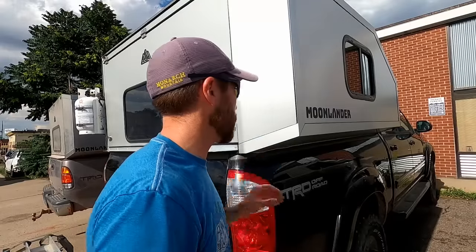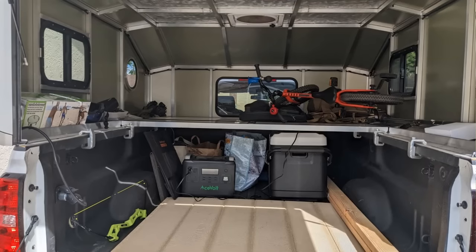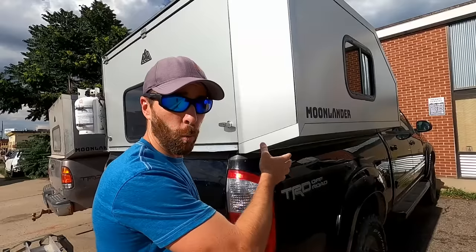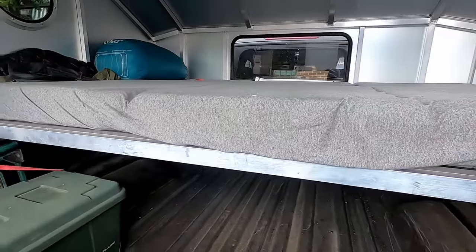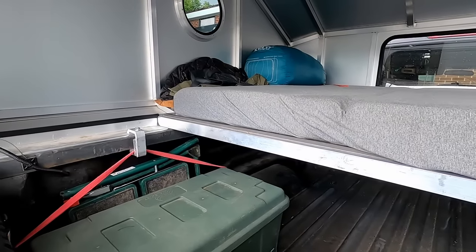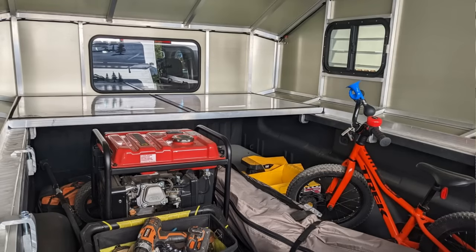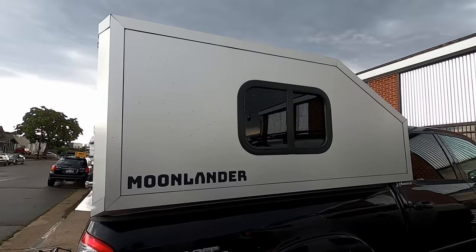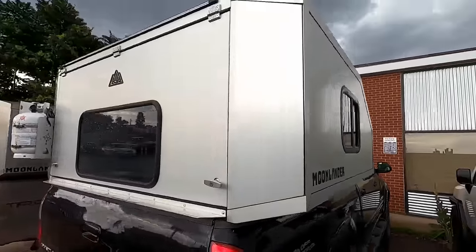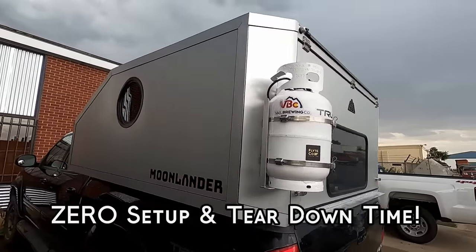The Moonlander is a custom built truck shell that can either be used as just an ordinary truck shell or a camper. This thing is great because it extends beyond the width of your truck. There's a lofted bed that goes in here, so you actually sleep across the width of your truck, which gives you all that valuable space in your truck bed to put all your gear. The Moonlander is also taller than your standard truck topper, so you have a lot more headspace. It's also completely hard-sided, which keeps you out of the elements a lot better.